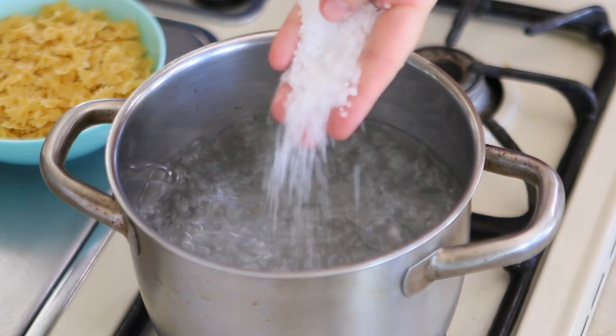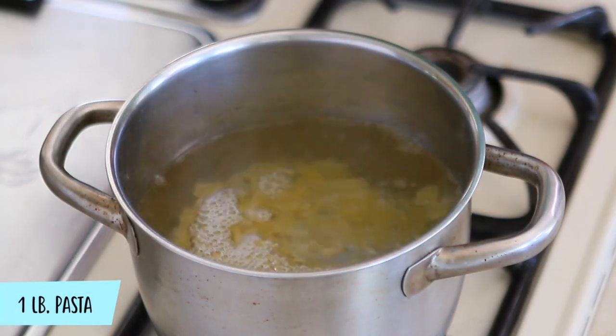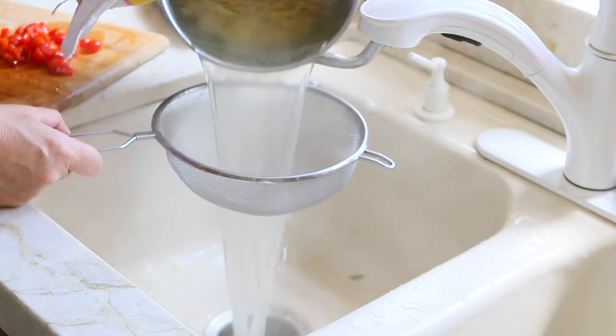The water is boiling. I'm going to add one tablespoon of sea salt and then add my pasta, following the directions on the packaging. I will drain the pasta when it's ready and cooked. I always reserve a cup of starchy boiling water from the pasta in case I need to thin the sauce.